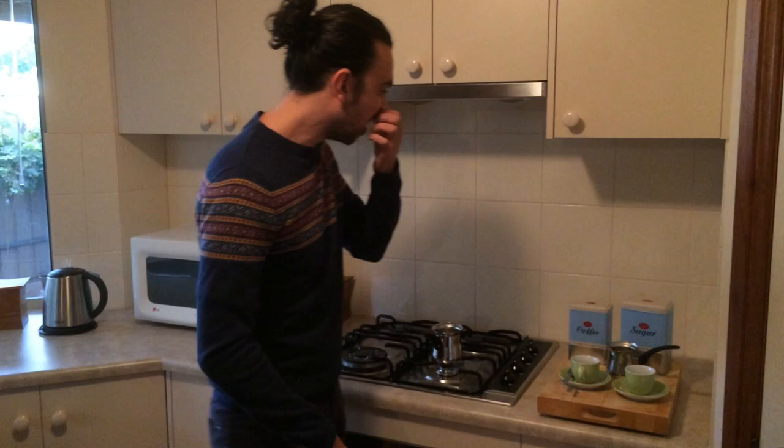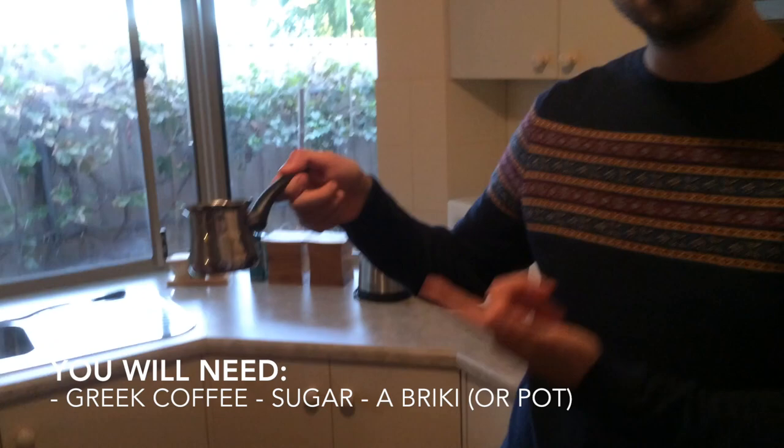All you need is your Greek coffee and some sugar, and what we call the briki. We're going to make two coffees because having Greek coffee is a social kind of thing, even though I'm probably going to have one on my own today.